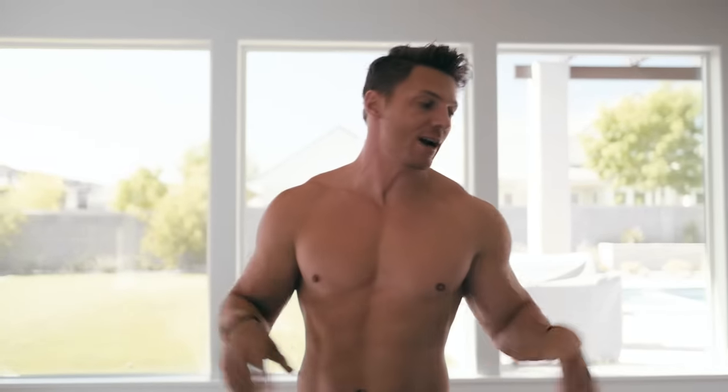What's up guys? I am at home right now in my living room — got all my couch stuff pushed over there. We're going to be going over a Tabata workout. This is something you guys can do at home. It's primarily abs and then also going to be HIIT.